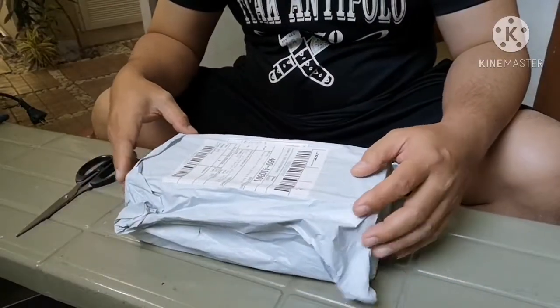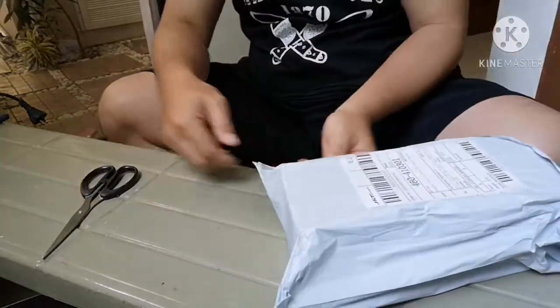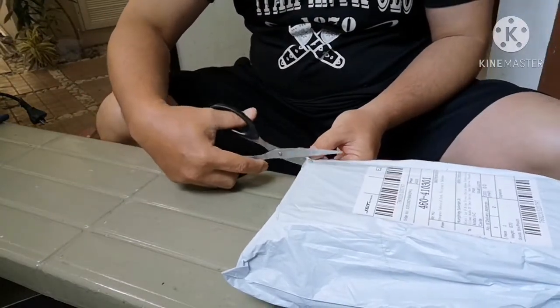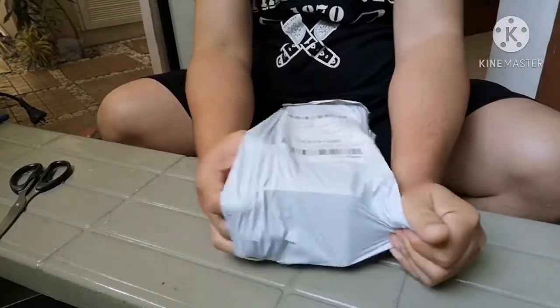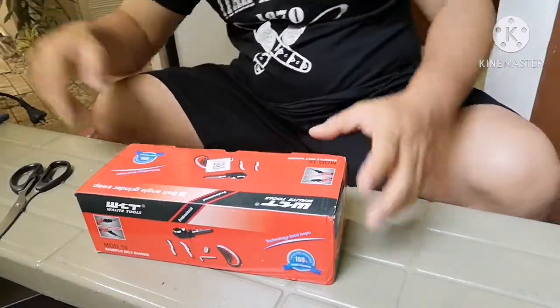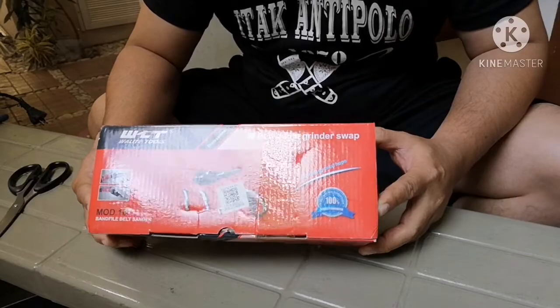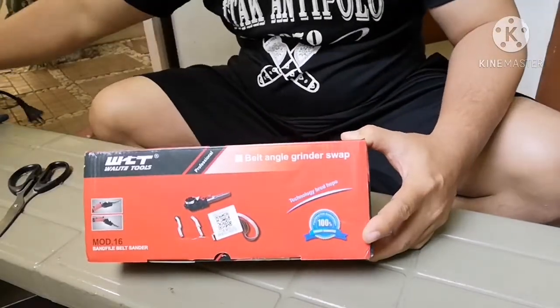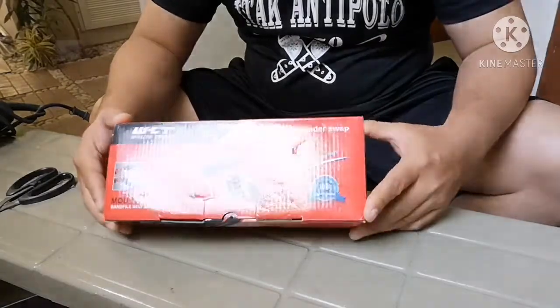Hi guys, welcome back to my channel. I have here another item from Shopee for unboxing, review and installation. This order came from a shop in China and it was shipped right away as soon as I made the order. This is the belt angle grinder swap — an attachment to an ordinary angle grinder to make it usable as a belt sander. Let's see what's inside.